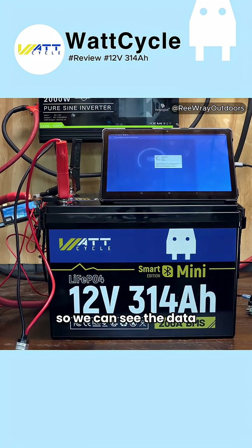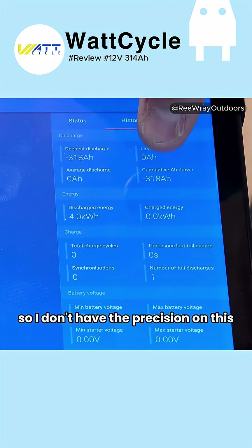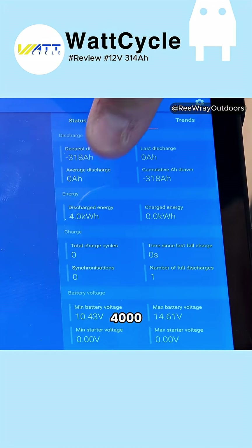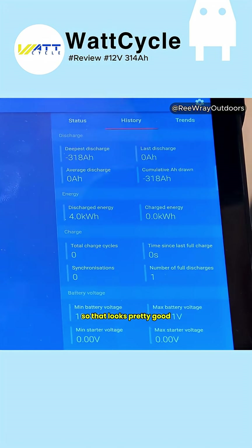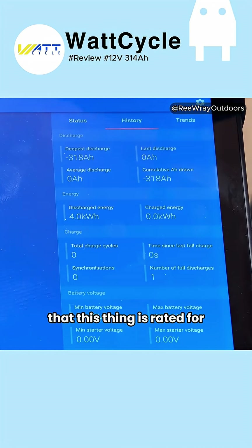Let me zoom in so we can see the data. Discharge energy: 4.0 kilowatt hours. I don't have the precision to see exactly how many watt hours — that could be 4,099 watt hours. But 4,000 looks pretty good. We're certainly within the 4,019 watt hour range that this battery is rated for.